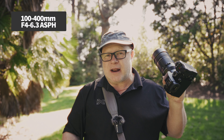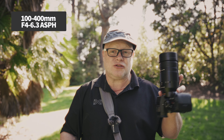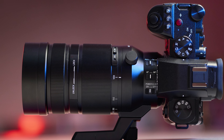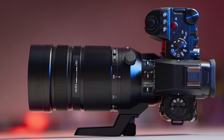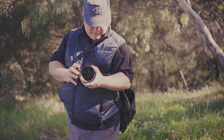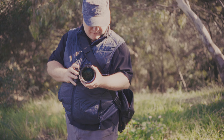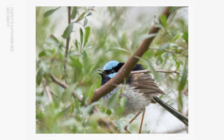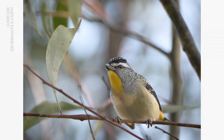The Lumix 100-400mm telephoto zoom is my go-to lens for birds, and on any Micro Four Thirds camera, this lens gives you the equivalent of a full frame 200-800mm. That's an impressive amount of reach, especially for a camera that's so light and easy to carry. Most of the time, I'm all the way out at 400mm with this lens, because birds are usually too small or too shy, or both.